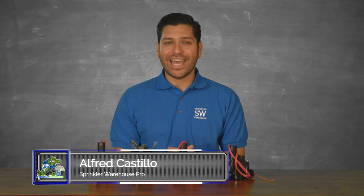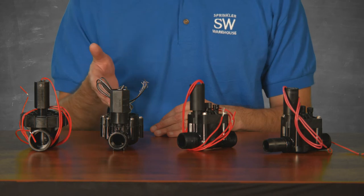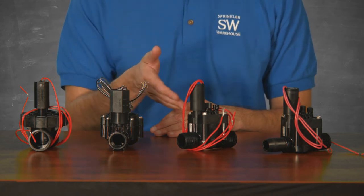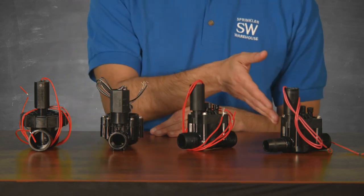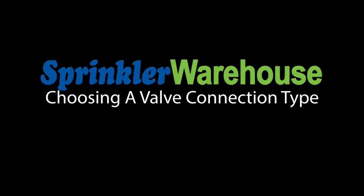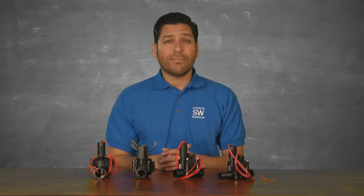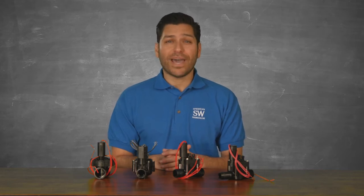The most common valve inlet and outlet types are slip connections, female threaded connections, male threaded connections, and barb connections. With all these different kinds of connections, it's important to match the appropriate fittings to prevent leaks and to connect your valve and pipe together.